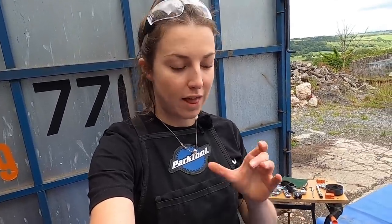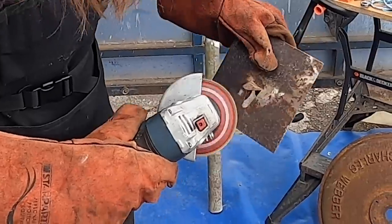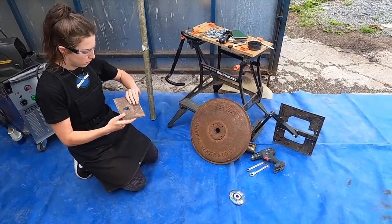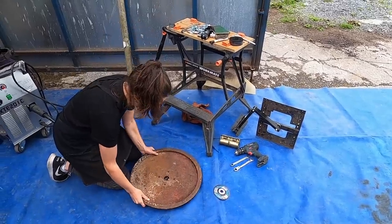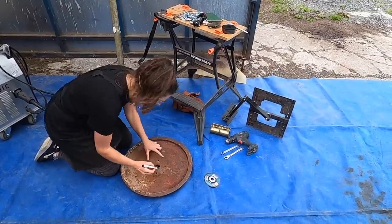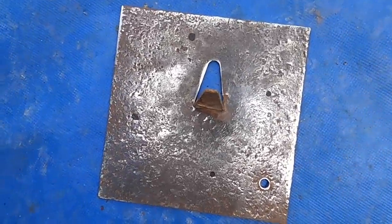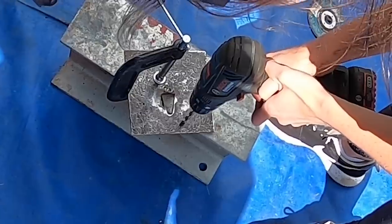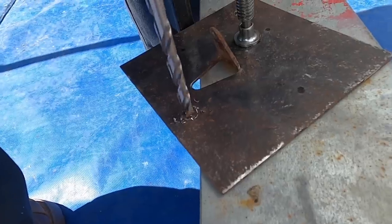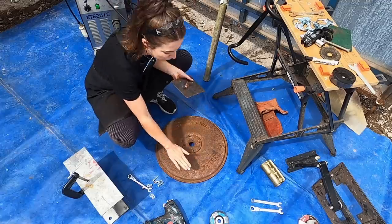First step is I'm going to clean the base plate and then mark holes so I can drill the second plate onto the top. Next step is to mark the holes — we're going to put this on the floor and then put the holes through with our permanent marker. It's now time to drill some holes. I've now drilled four holes into the plate and hopefully they're going to match up to the holes on the bottom base.